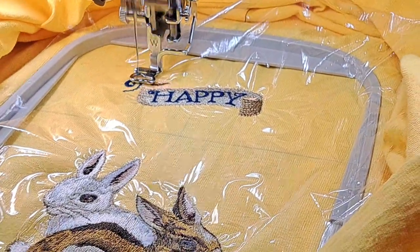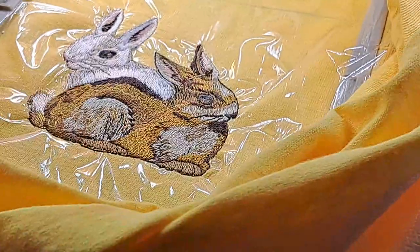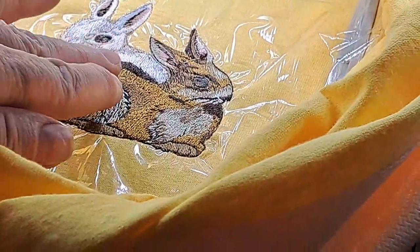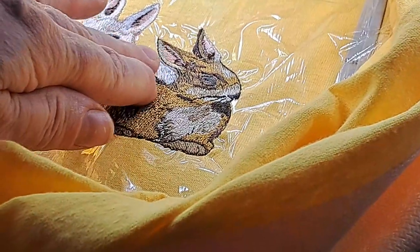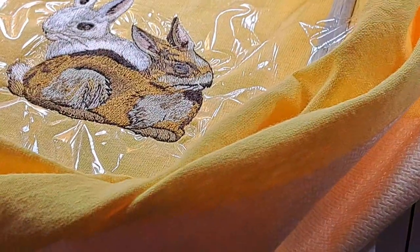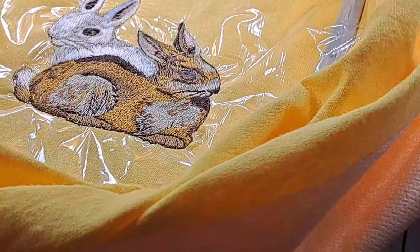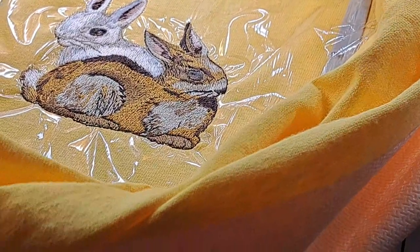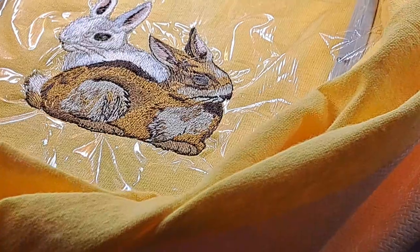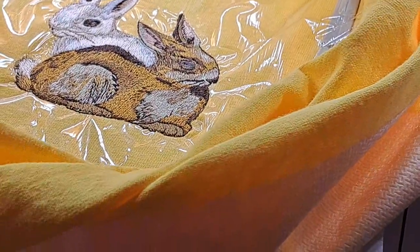Look at those rabbits — those bunnies are so cute! They look bigger than they are; I think that's like a 4x4. The middle part looks a little puckery and I'm going to have to press it, hopefully it will relax. I was at an edge-to-edge class today — this machine will do edge-to-edge quilting. I've only done edge-to-edge borders so far, but it will do full edge-to-edge quilting.